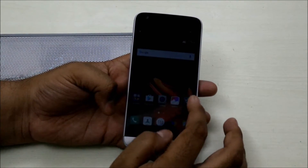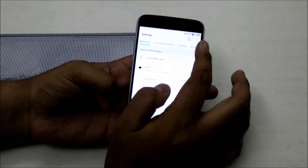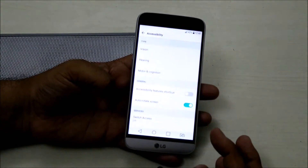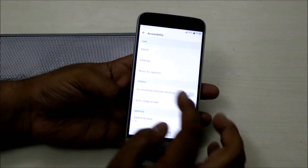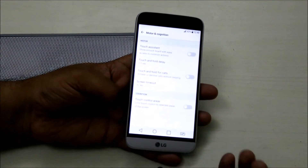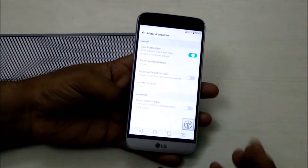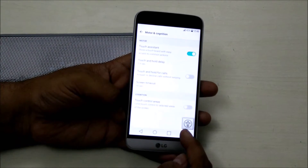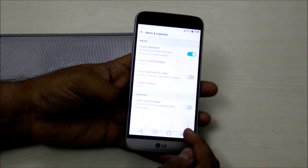It's very simple to use. Just go to the settings, swipe to General and Accessibility. In Accessibility, go to Motor Cognition and activate the touch assistant. As soon as you activate the touch assistant, you see there is a small icon which appears on the screen.